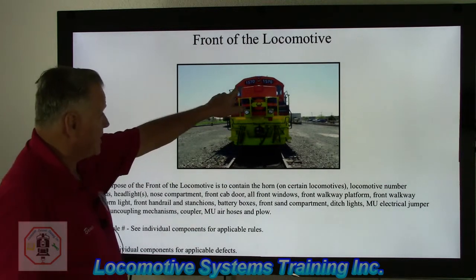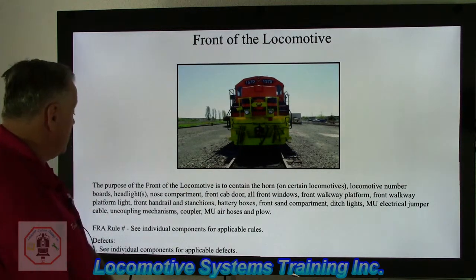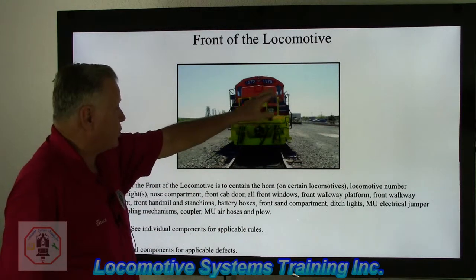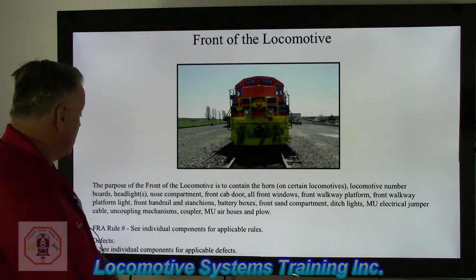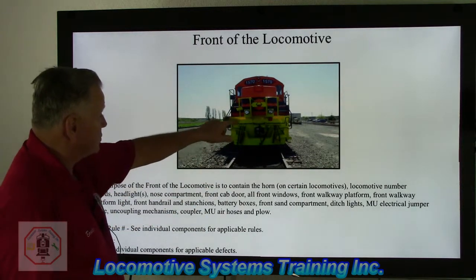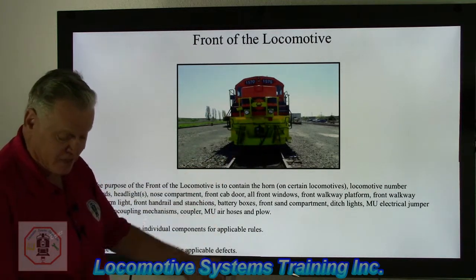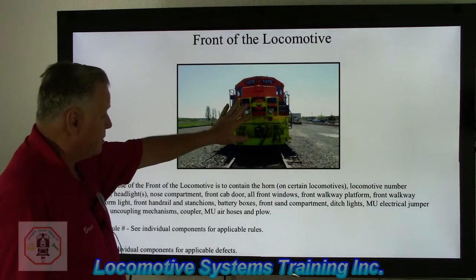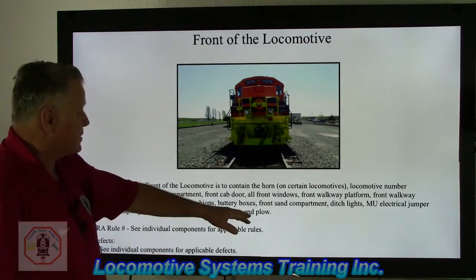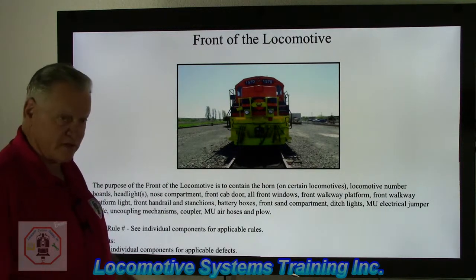The front of the locomotive contains locomotive number boards, headlights, nose compartments, the front cab door, all front windows including the door windows, the two center windows, and the engineer's window. There's also the front walkway platform, front handrails and stanchions — which allow operators and the mechanical department to safely walk on the locomotive and have a barrier to prevent falling off. Battery boxes are located on the right and left sides, and the front sand compartment is inside the nose compartment. Ditch lights are located here as well, literally lighting up the right-of-way as the locomotive moves down the track.